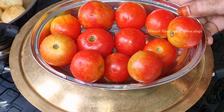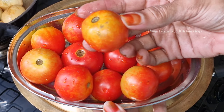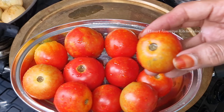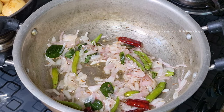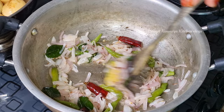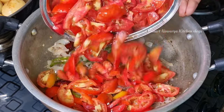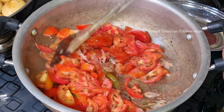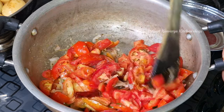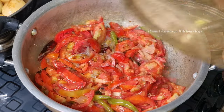Put half a kg of tomatoes in the pan. Put 1 teaspoon of olive oil in the pan and add 1 tsp of olive oil in the pan. Then put 1 teaspoon of olive oil in the pan. Do it at medium flame.